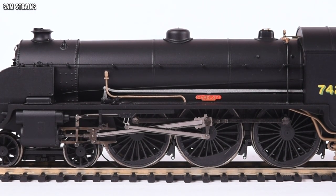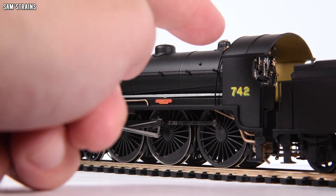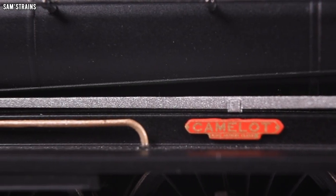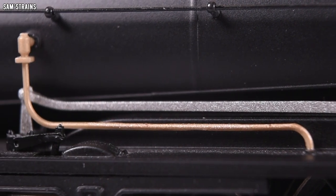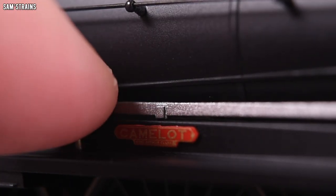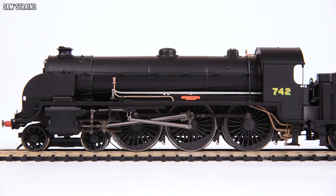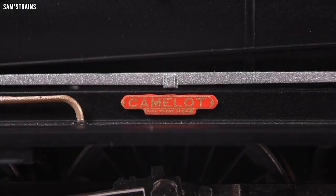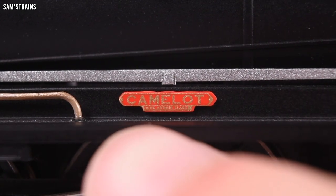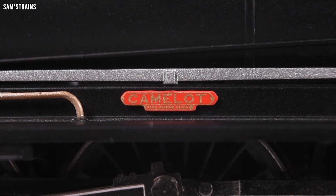The boiler and body do look quite plasticky unfortunately, and quite a bit of the detailing is the same — the reverser rod and the pipework below it are clearly plastic and also quite flimsy, so you don't want to catch those by mistake. What little decoration there is, though, is done very nicely: the running number on the cab side is very nicely printed. The Camelot nameplate I don't think is etched metal — you can see the molding marks — and the quality of the paint on it is pretty low with large metallic flecks.